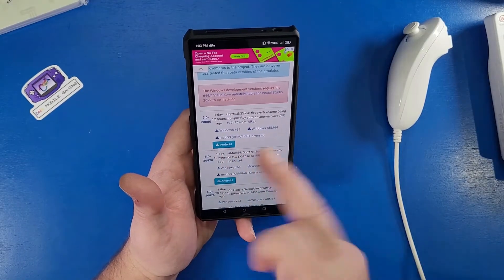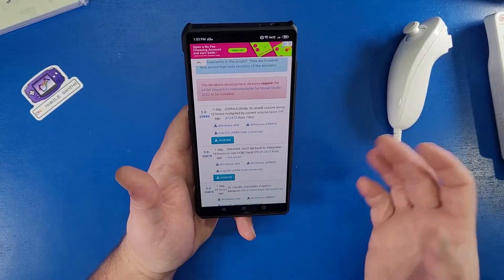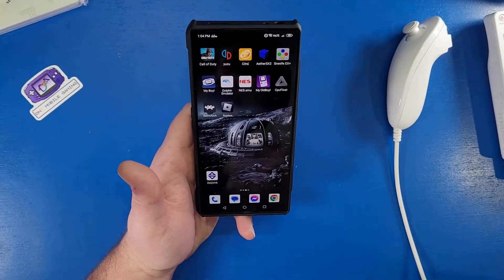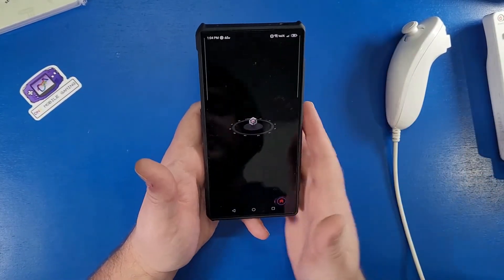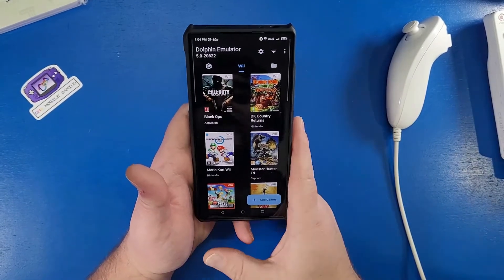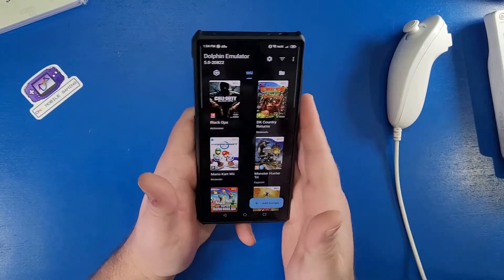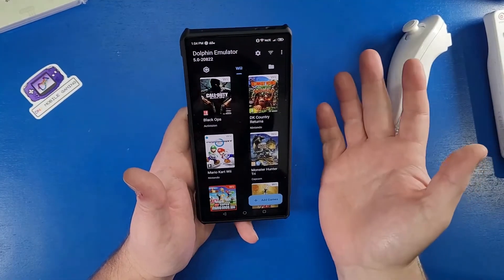Or you can download versions that are just a day old and run those as well. Any of these versions should work, as they haven't removed this feature. This is not a way to get games — this is just a way to show you how to actually play them after you've bought this device I'm going to show you in a few minutes. Some of you already probably know what it is — it's called the Dolphin Bar.